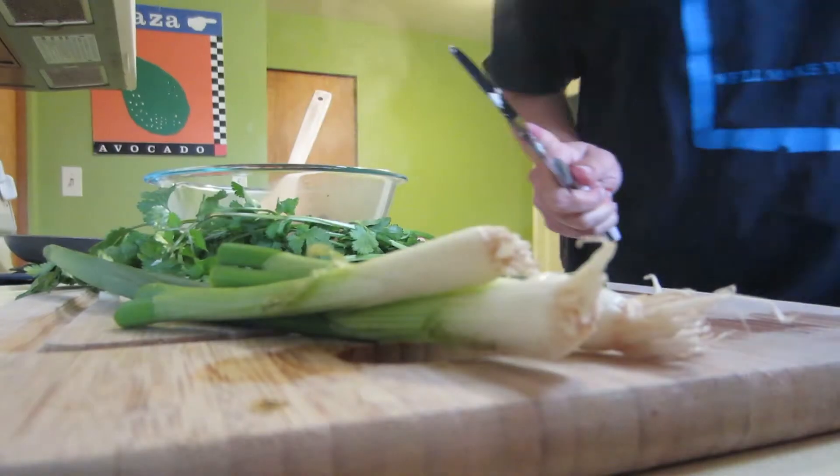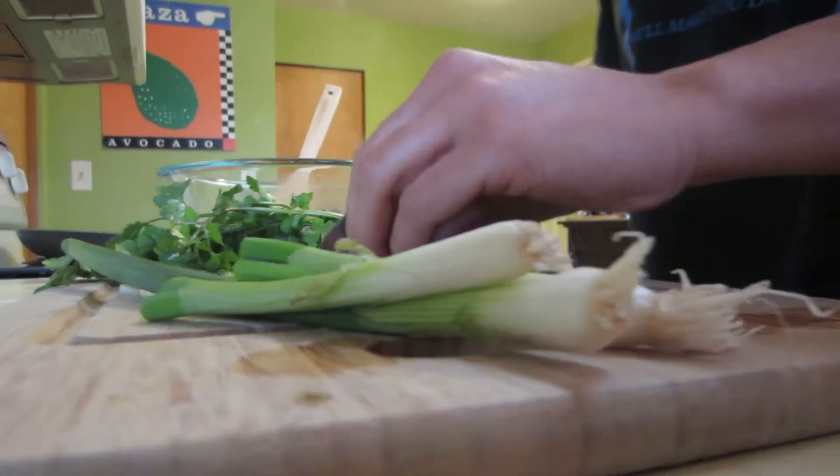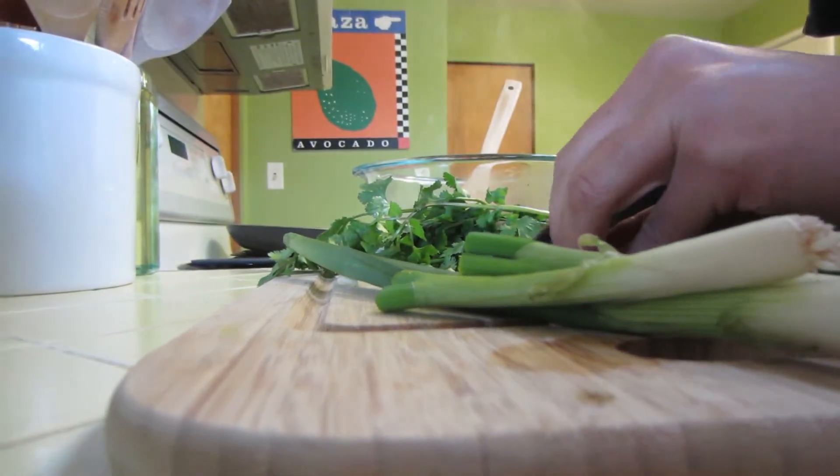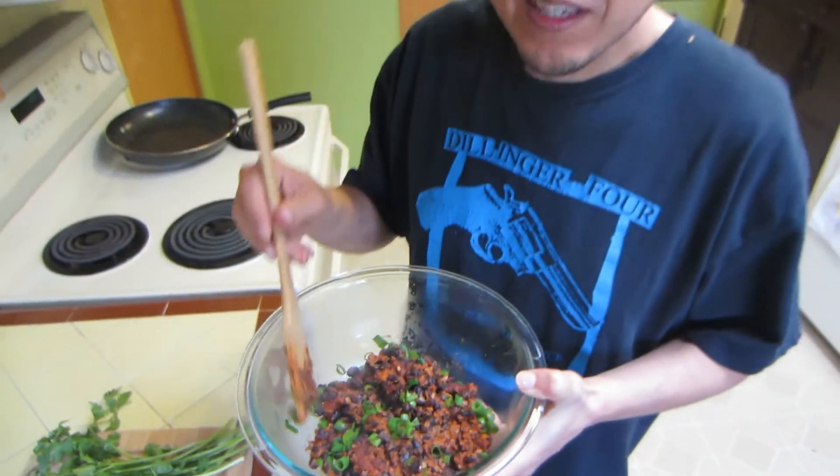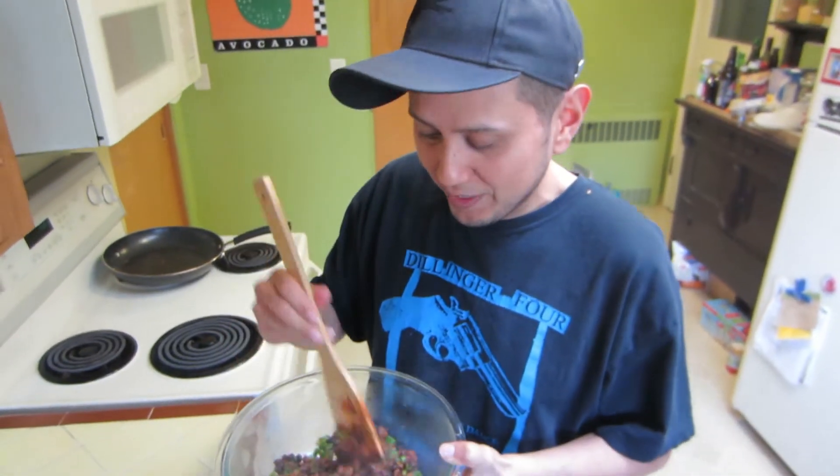Tastes good! Now I'm just gonna chop some green onions to throw on top. Toss those in, mix that up, and I think we're ready to make some wontons.